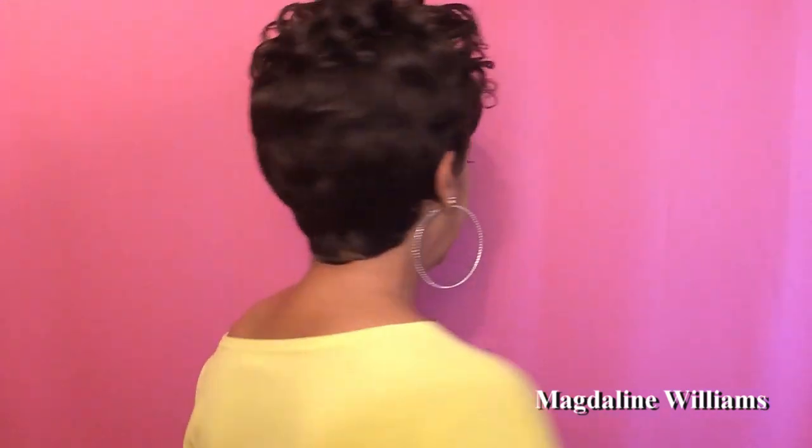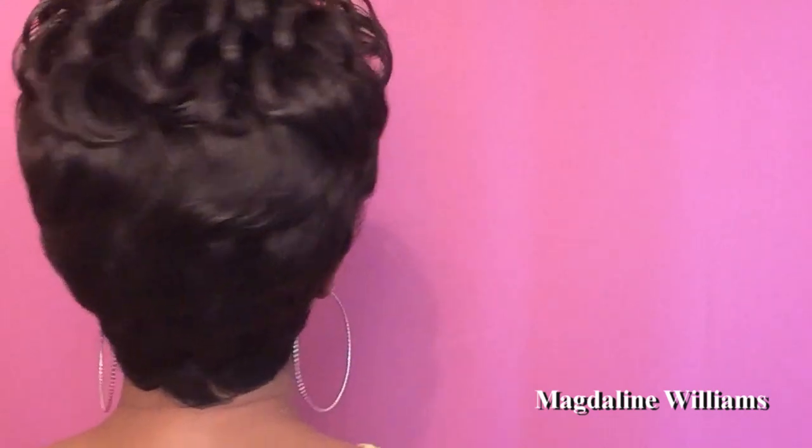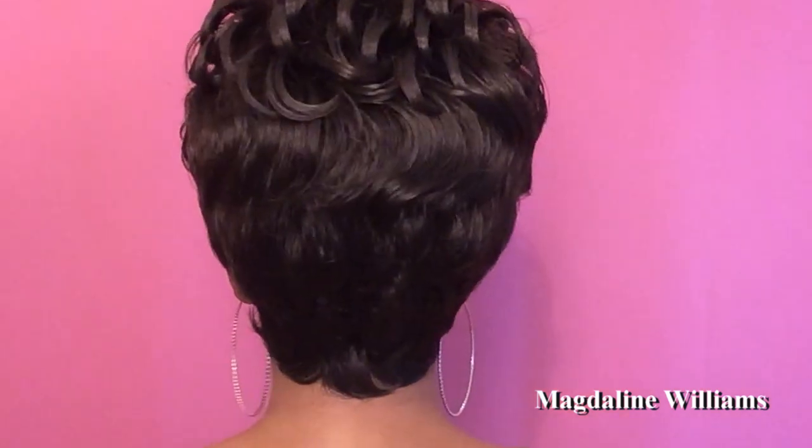So now what I'm going to do is do a 360 on Nellie, let you see what you're going to be getting in the back. Love this one. Now Nellie has the tapered back. The cap is really, really comfortable. Now she is a full cap wig, so you will not get any combs with this one. I always wear my wig grip, so all of my wigs fit really, really comfortably and they're not going anywhere. So definitely invest in your wig grip.